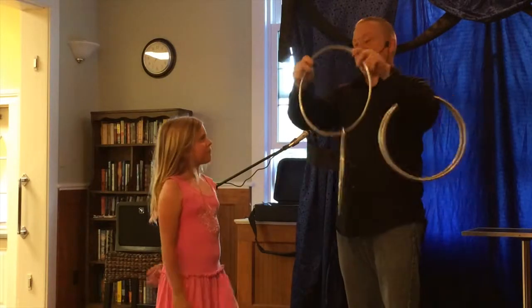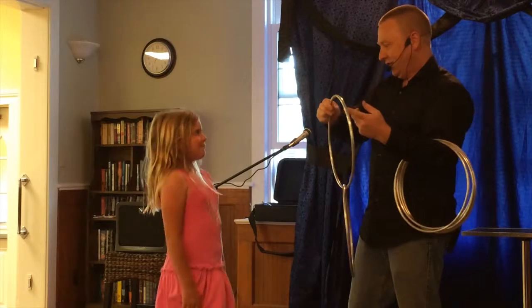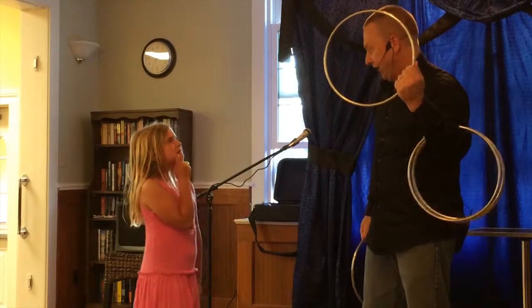Now, Eric, we already established that the only hole in the ring is the one right here through the center. So I guess it makes sense that the easiest way to unlink a ring would be to reach through the hole in the center and just pull it off. Right? For you.